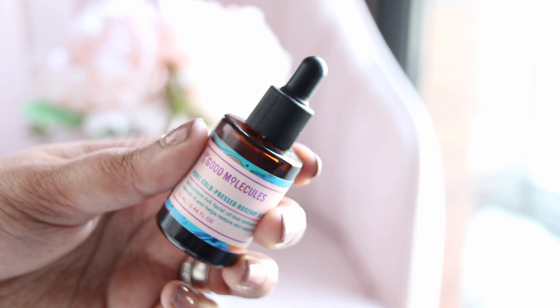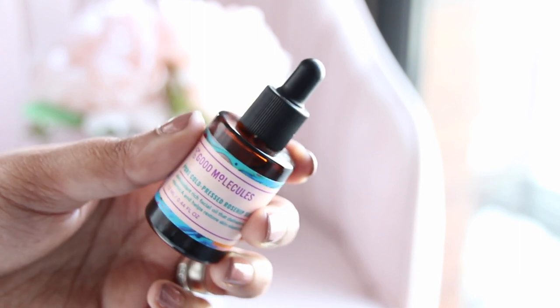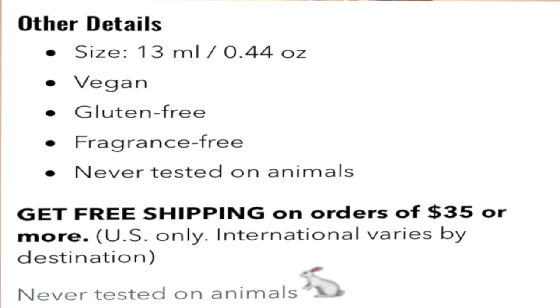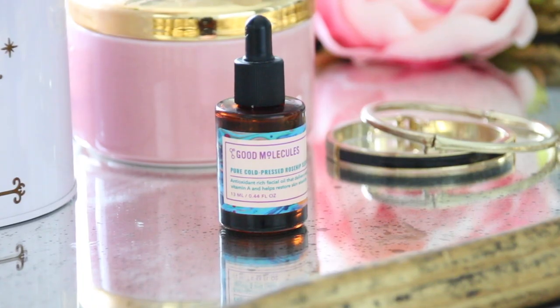I love that it comes in a dark dropper bottle — which is 13 ml, by the way — and it makes it so easy to travel with. It is vegan, gluten free, fragrance free, and cruelty free. And I love that it's really, really affordable.